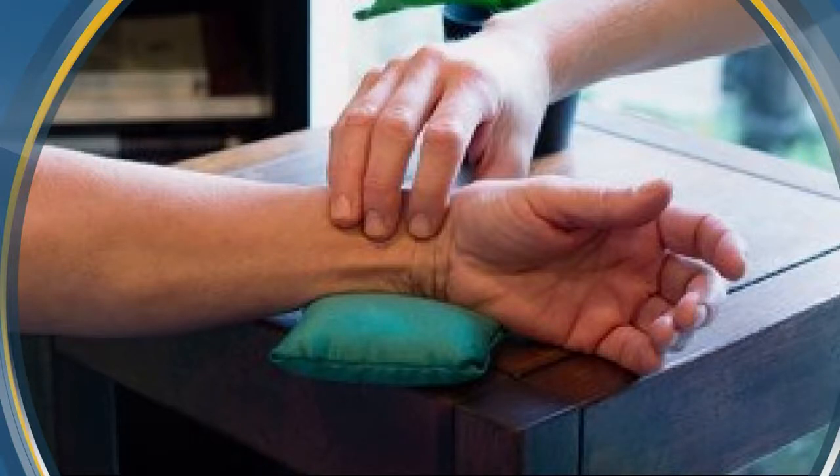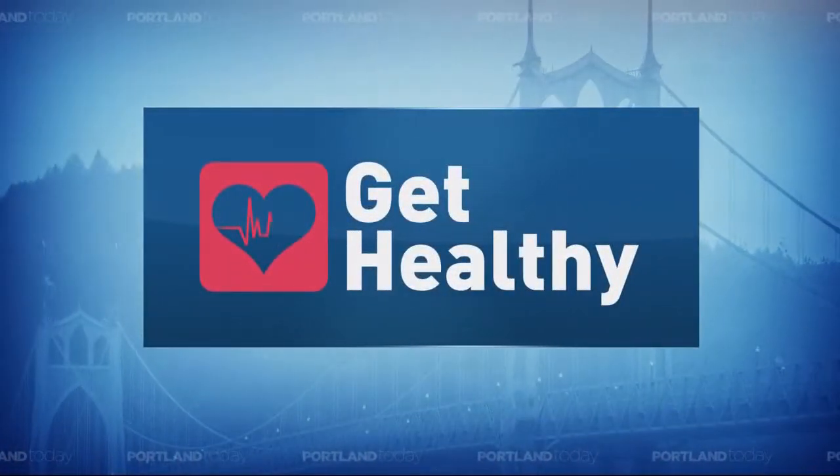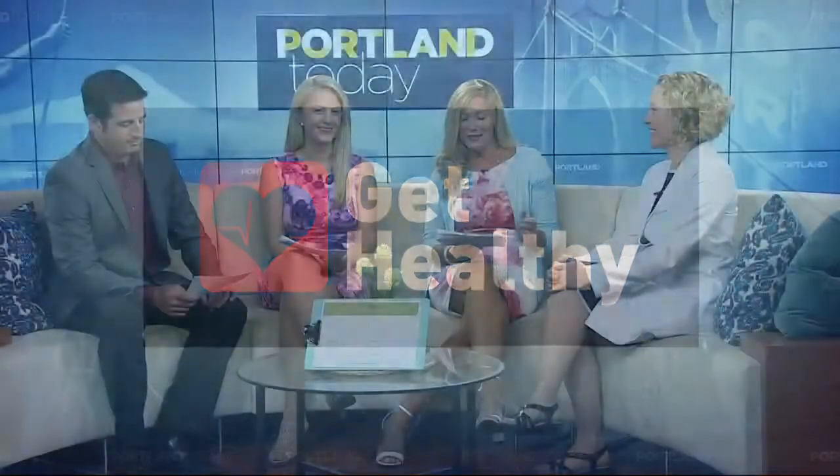That is the sound of a human pulse, because we're going to get healthy this Thursday talking about diagnosing medical conditions by listening to the pulse. It's something that Dr. Ellie Cole does in her work at the Nourishing Medicine Clinic.